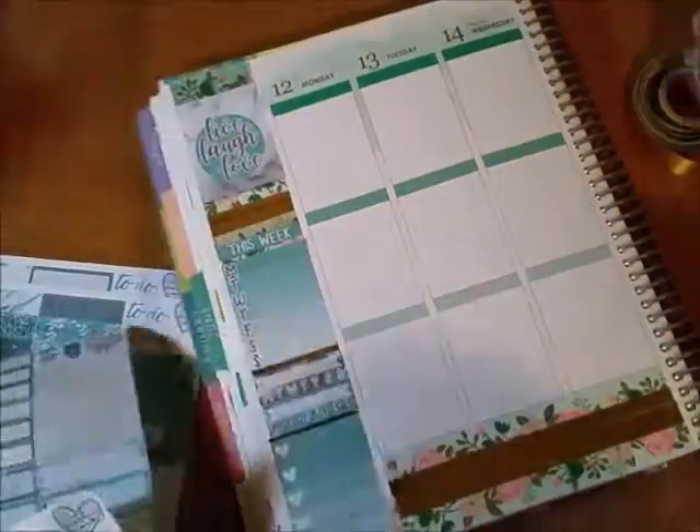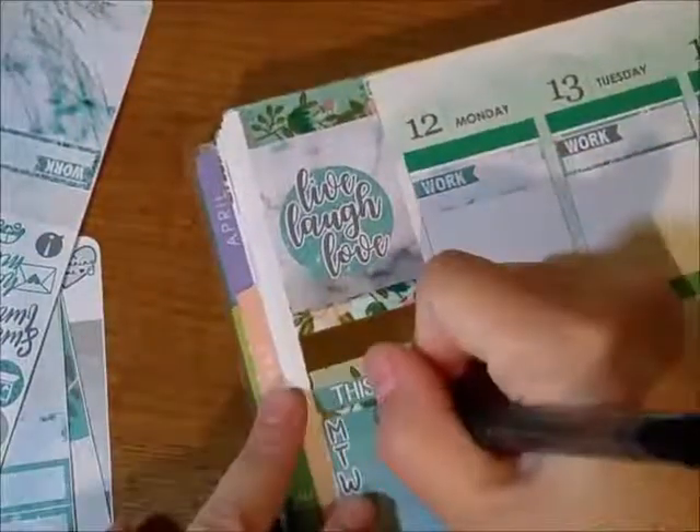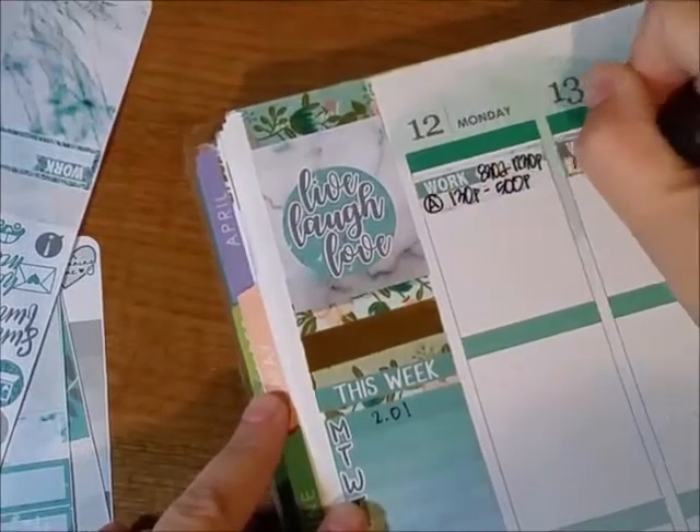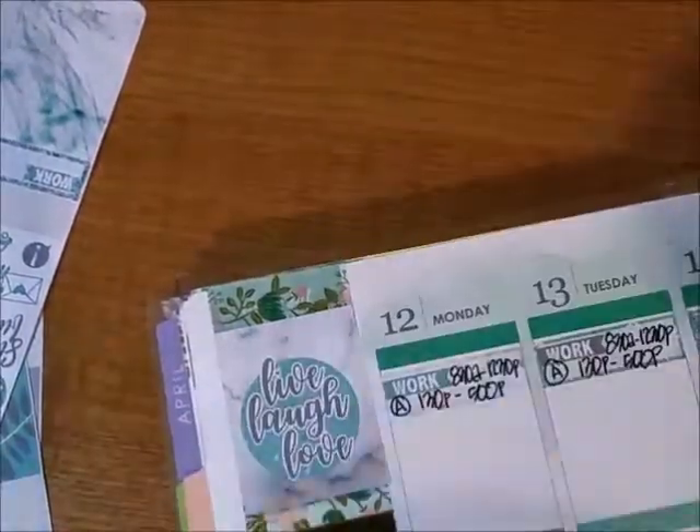Looking through the stickers, there are no headers or date covers, but they did have these work boxes. I used those for my work schedule for Monday, Tuesday, and Wednesday — just doing the first half of the week for those boxes and writing in the same schedule.